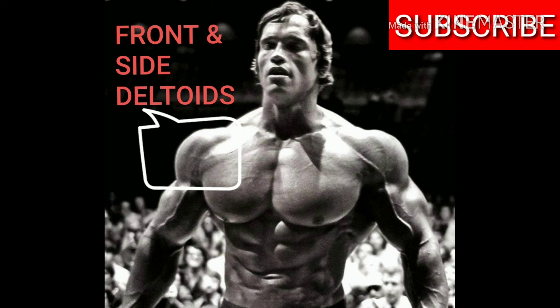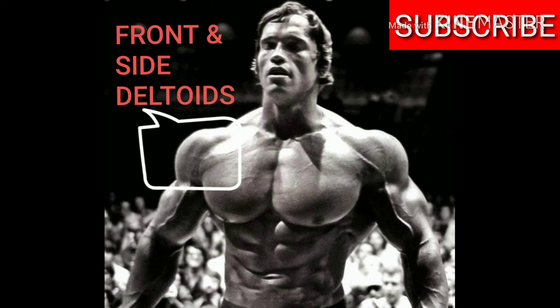So if you as a natural bodybuilder want to have an amazing physique, you have to develop those nice round shoulders. In order to do that, we first have to understand the anatomy. The shoulders are composed of three heads: the anterior which is the front, the posterior which is the rear, and the medial which is the lateral or side delt.